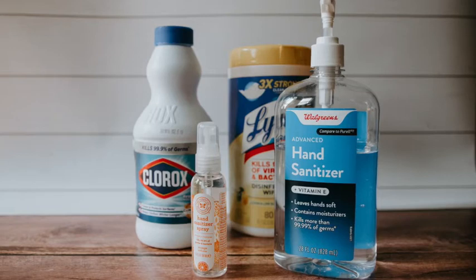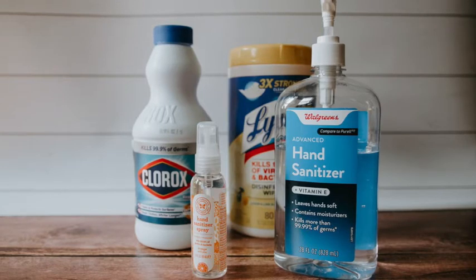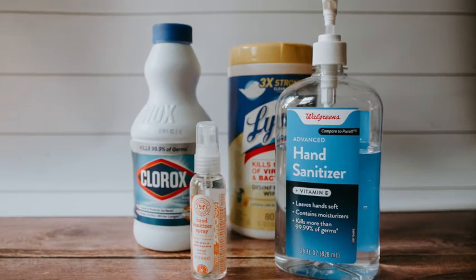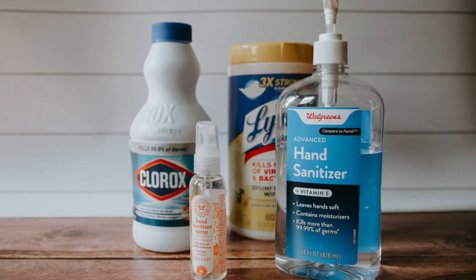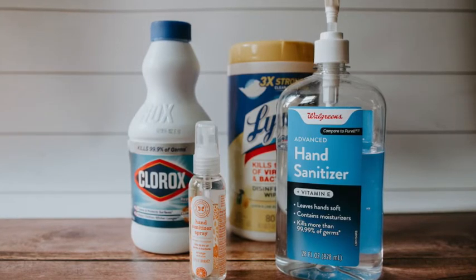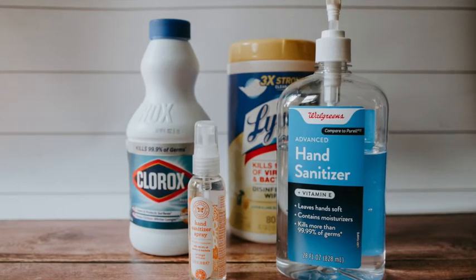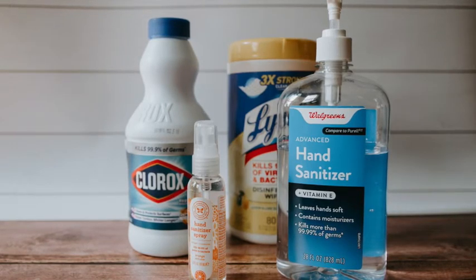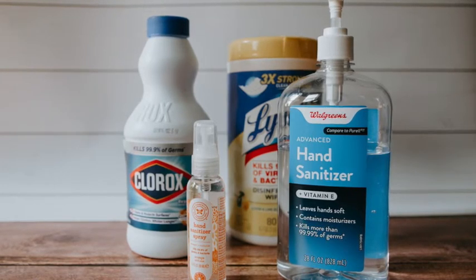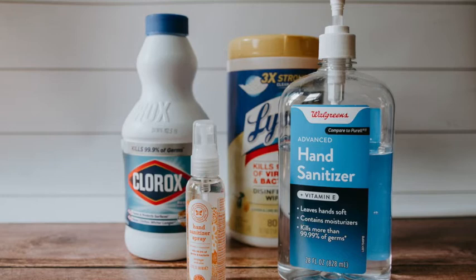Part 6: Dr. Rishi Desai Recipe. As Chief Medical Officer of Osmosis and a former Epidemic Intelligence Service Officer in the Division of Viral Diseases at the CDC, Dr. Desai says this recipe will kill 99.9% of germs after 60 seconds. You'll need: 3/4 cup of 99% isopropyl or rubbing alcohol, 1/4 cup of aloe vera gel to help keep your hands smooth and counteract the harshness of alcohol, and 10 drops of essential oil such as lavender oil, or lemon juice instead. Pour all ingredients into a bowl with a pouring spout, mix with a spoon, then beat with a whisk to turn the sanitizer into a gel. Pour into an empty bottle and label it hand sanitizer.